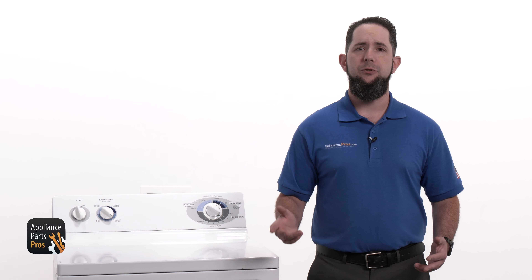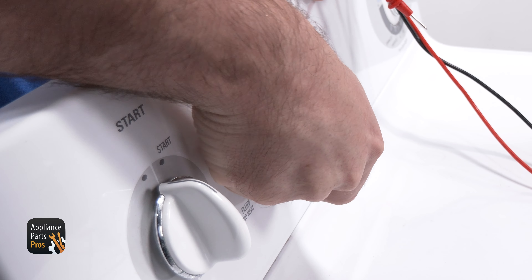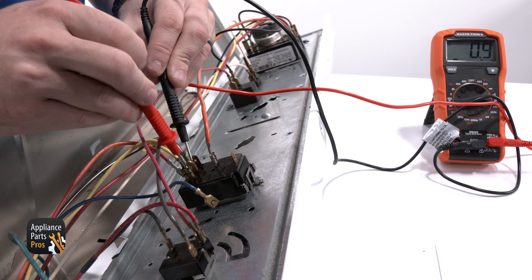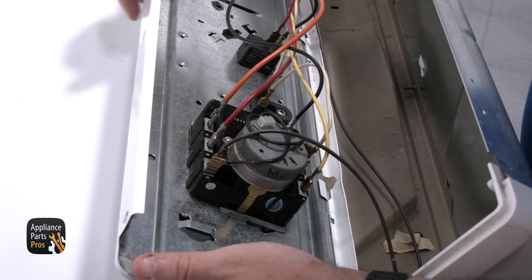If you have continuity from Terminal 15 to 16, but not to the other terminals, then we can set the selector to delicate or low heat. Now you can test from Terminal 6 to the yellow wire at Terminal 7. If there's continuity here, that means the selector switch is good and something else may be causing the problem.